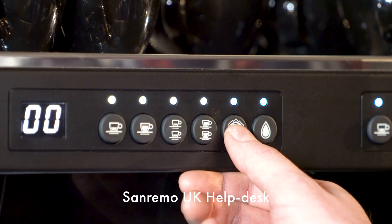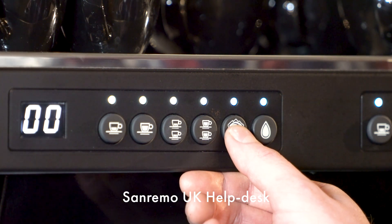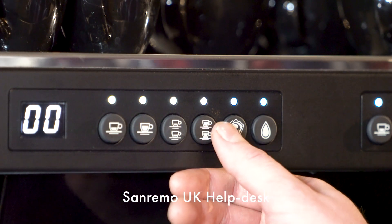Press and hold and when the button starts flashing you're in programming mode. We'll immediately lock the portafilter in, choose the dose button, press the button and pour espresso to the desired dose weight has been hit.